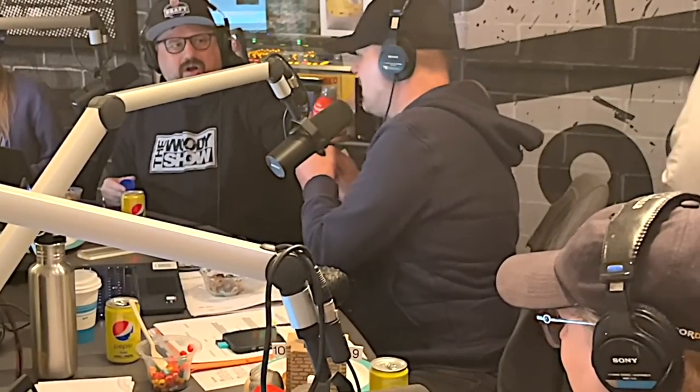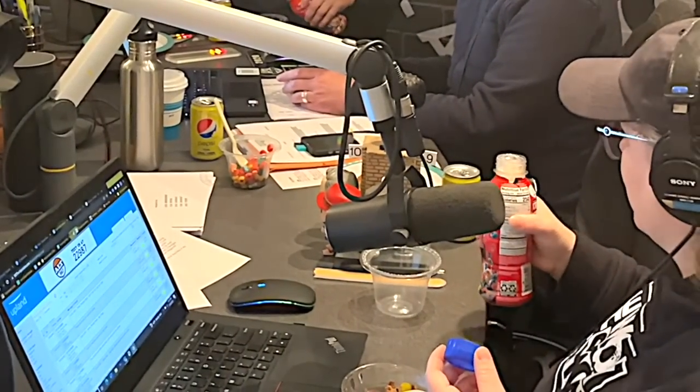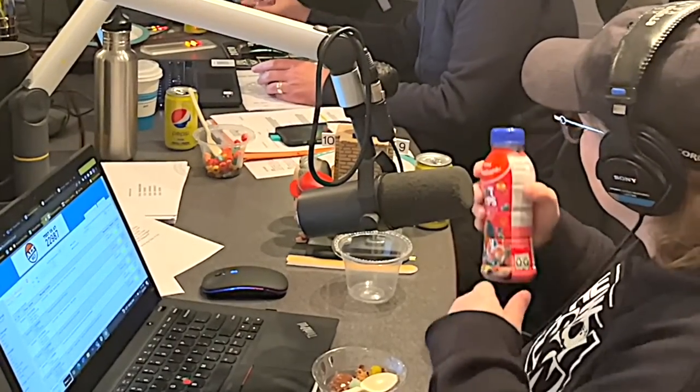Do we have the Froot Loops milk? Froot Loops cereal milk is available now. It smells horrible — or wait, it smells like Froot Loops. Menace is right. Is it spoiled? This one's cold. What's your favorite milk left after cereal? I'd say Fruity Pebbles or Cinnamon Toast Crunch. Frosted Flakes would be pretty good too. And Cocoa Krispies because it makes chocolate milk — that's pretty good.